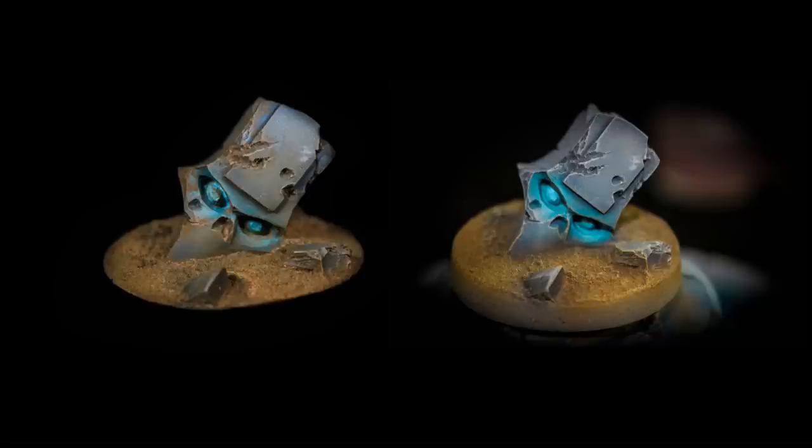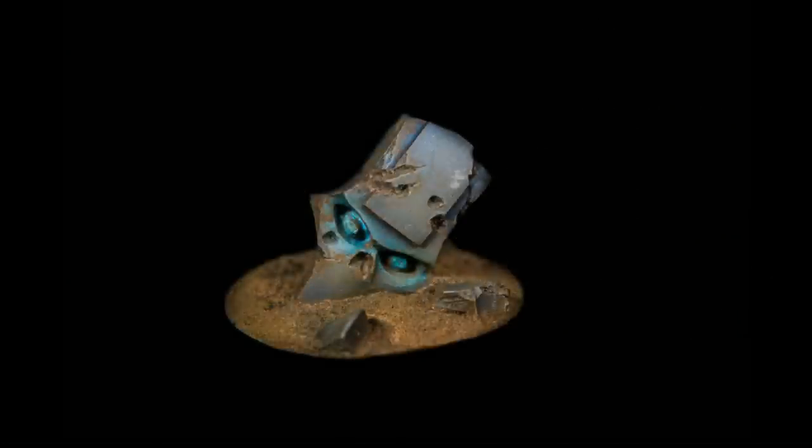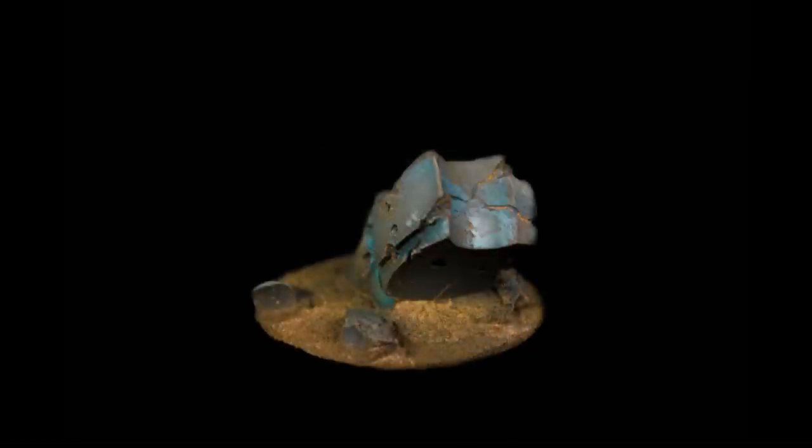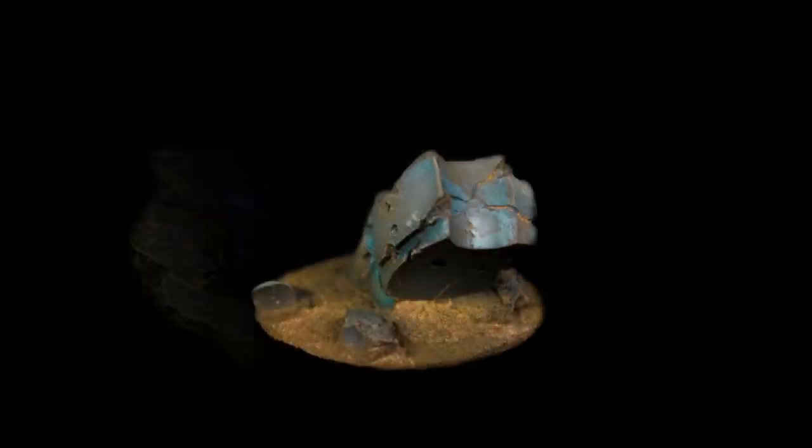If you like the more caricature look, go without the pigment wash. If you like the more natural look, go with the pigment wash. It's all up to you guys. I'll leave you with a picture of the finished product and another base that also had some pigment wash on it. I hope you enjoyed the video — this was Hugo from Ichiban Studio, and I'll see you in the next video. Cheers for watching!